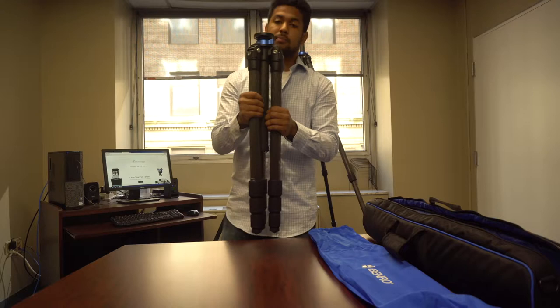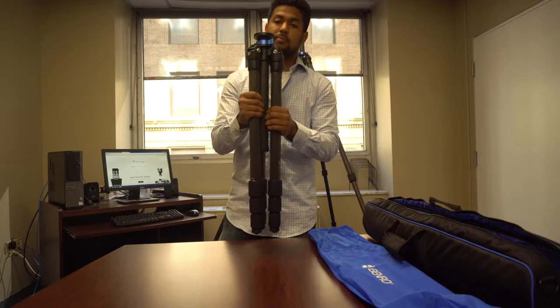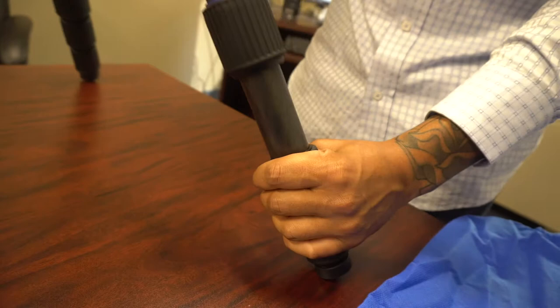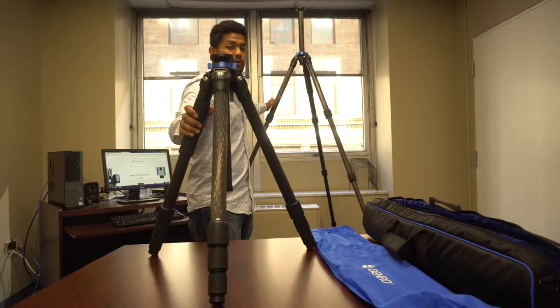Once you have your tripod out of the packaging, what you're going to want to do is spread the legs apart in order to get a better view of your tripod. You can see the front here, how there are three notches that allow you to turn. Once you turn these, the legs will loosen, allowing you to adjust the height of your tripod, and as you can see in the back, this is to the full extent of the height.